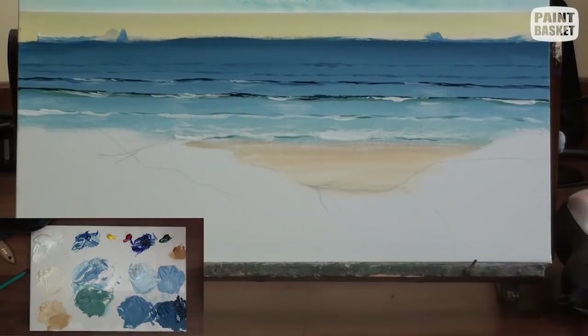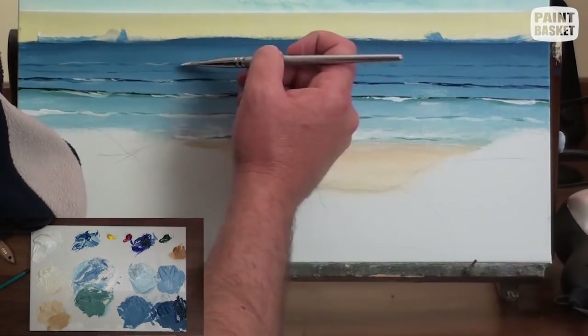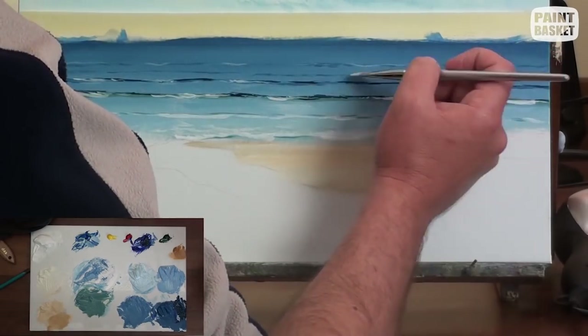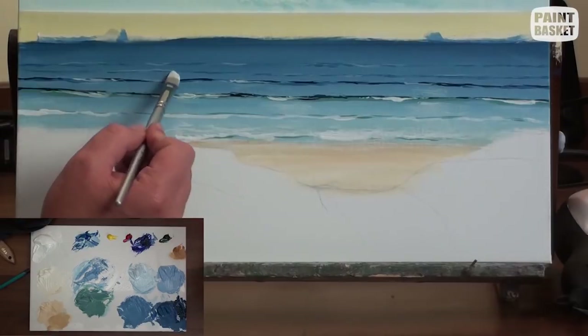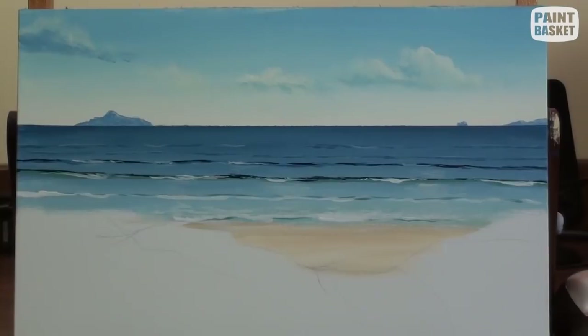To get the perspective in the waves correct, I paint the distant waves closer together and the nearer waves further apart. As you move closer to the beach, also add a little more yellow ochre and viridian to the wave colour. We now want to make it look like the waves are breaking — as the wave breaks, it casts a shadow on itself as well as generating a bunch of foam on its leading edge.